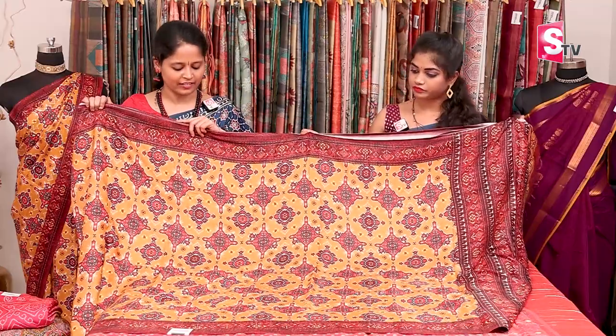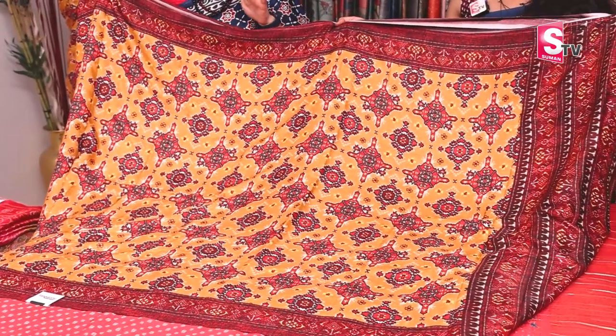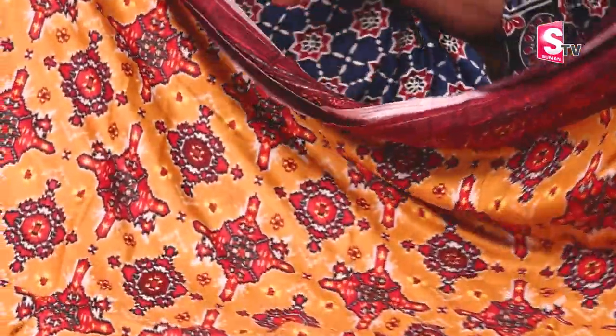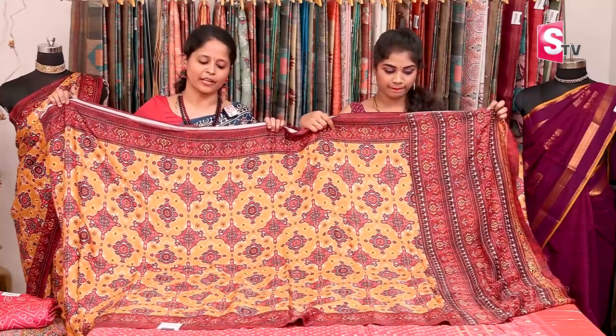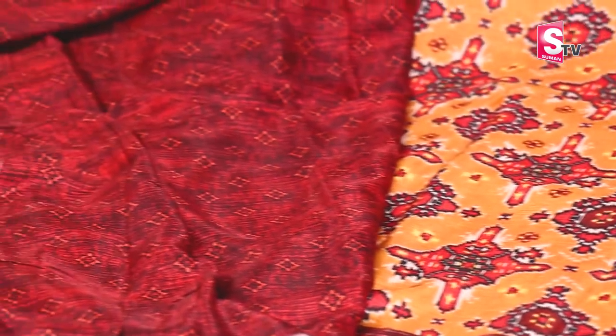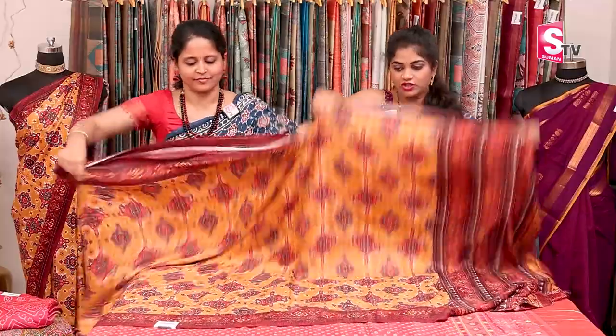Next design: Gaji silk with a complete patola print. This is a mustard-based sari with red and white color combination — a patola print. There are two sides with a maroon color border. The pallu is also a complete printed pallu. The blouse is a contrast printed blouse. This is ₹4,390 with free shipping.